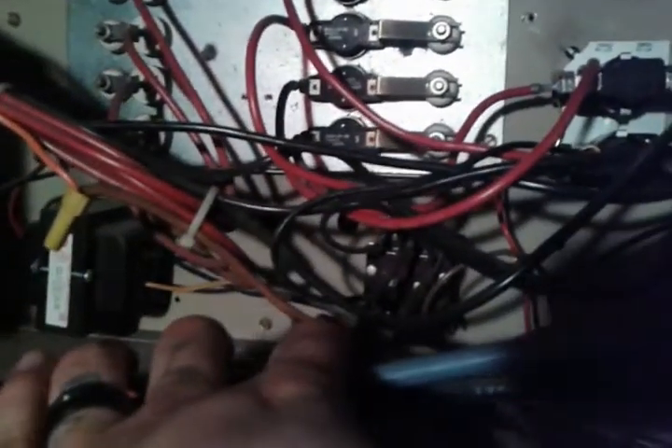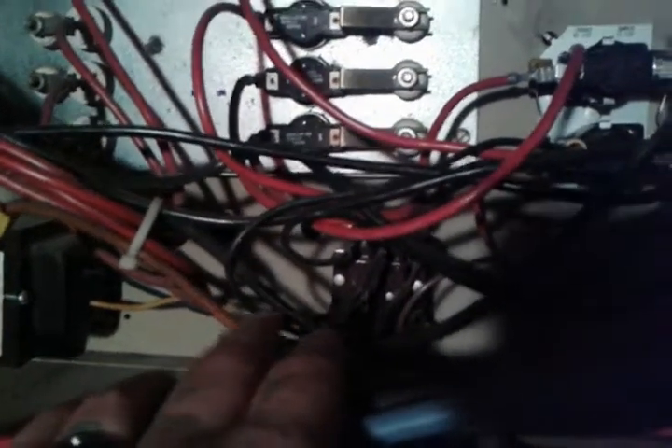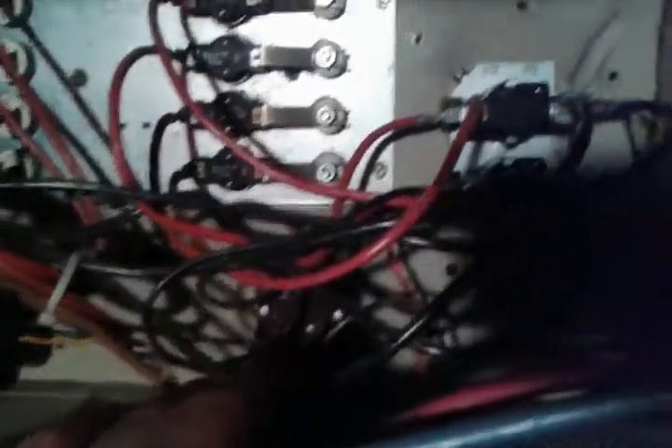On a call for heat, the thermostat will click on and this relay will close — the coil will be energized. The contacts will close and we'll begin the sequencing process.